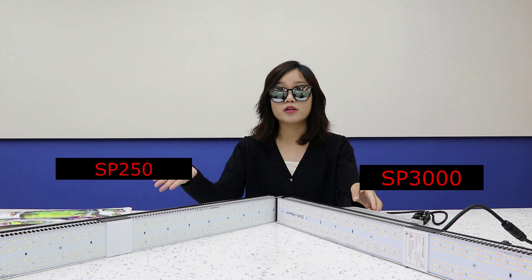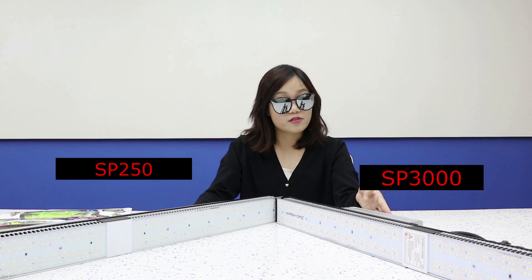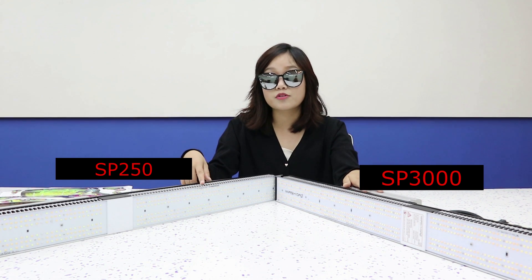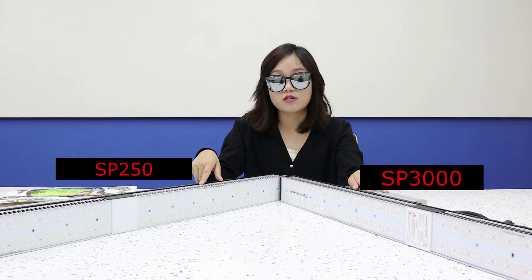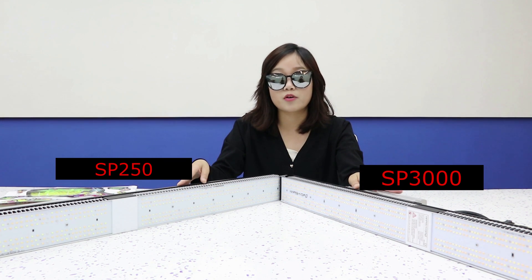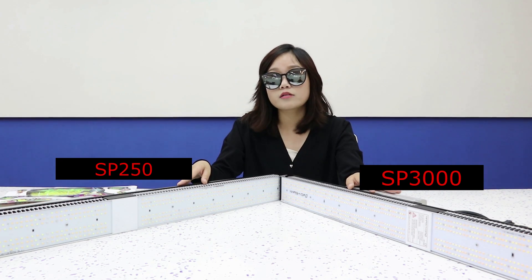We launched our first Sunlight Full Spectrum LED SP250 at the end of 2018. This light has been a great success since releasing, and it also became the best seller in 2019. After receiving more users' feedback and suggestions about Samsung LEDs and dimming functions, we decided to upgrade our SP250 to make it an even better one.